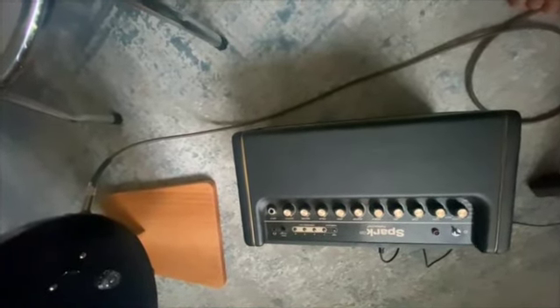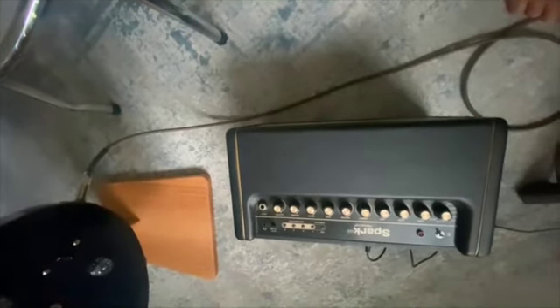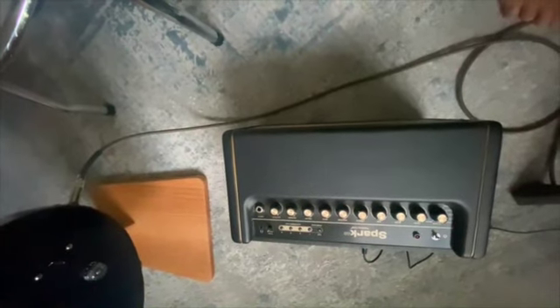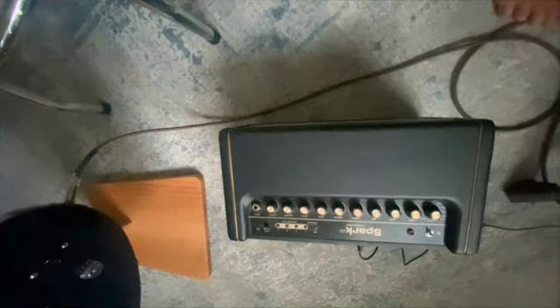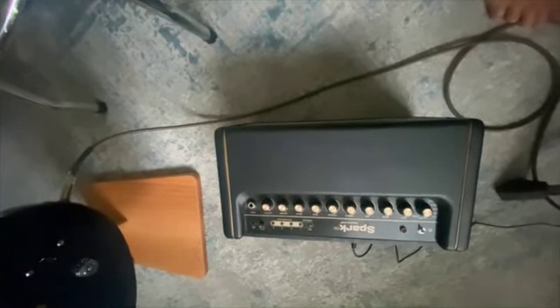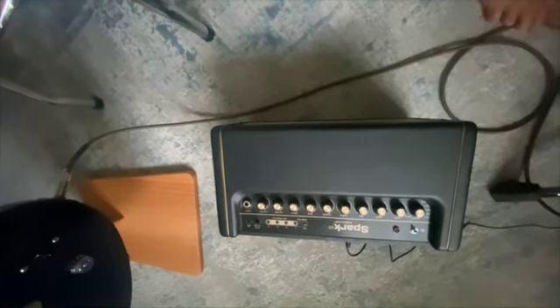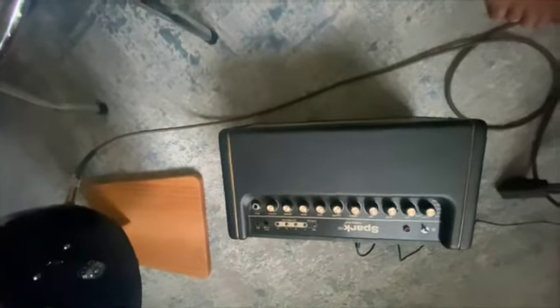The first neat thing about this amplifier is it will amplify an electric guitar, an electric bass guitar, or an acoustic electric guitar — so you've got those three modes. It's also got some tone sets on it, but it has a tone library of about 50,000 different tones, and you're allowed to upload tones to it and take them down from the cloud.